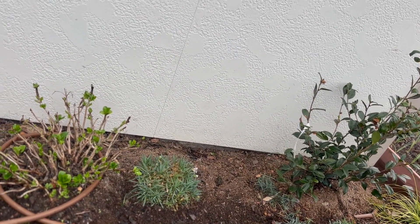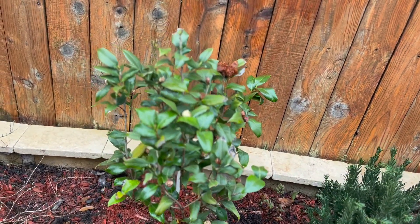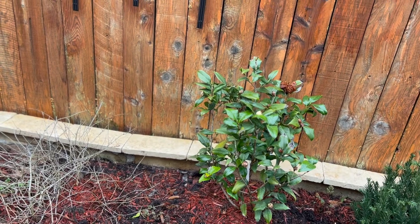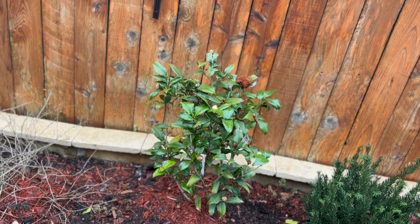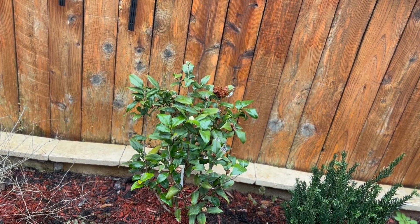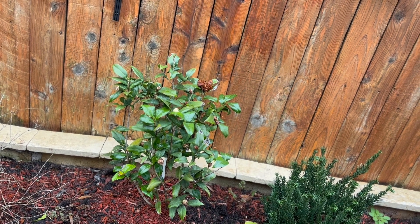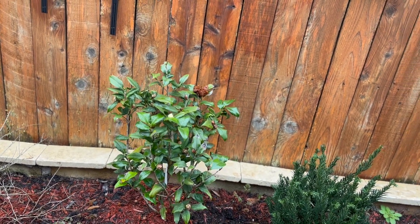This is my third camellia — I think it's Jury's Yellow. This is a white camellia with a yellow center. This area gets about maybe three hours of sun during the summer because all these trees grow up and there are two houses on each side, so it gets quite a bit of shade. It's in shade until about 11 o'clock, then from 11 to maybe 2 it gets some bright sun, and after 2:30 it's in the shade again.